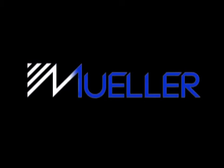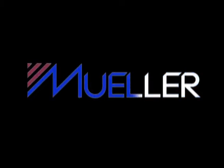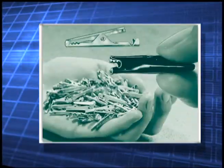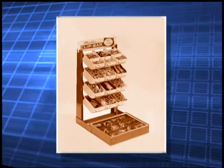For 100 years, the Mueller Electric Company has been a leader in the market for temporary electric connections. An early pioneer of the electric clip, Mueller's innovative lines of clips and electronic test accessories have been sold worldwide since 1908 through authorized distributors.